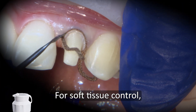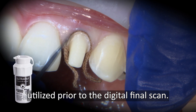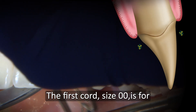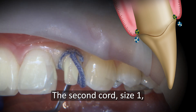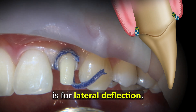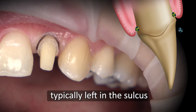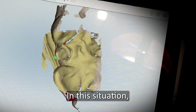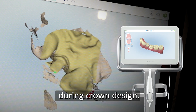For soft tissue control, a two-cord retraction technique is utilized prior to the digital final scan. Using Ultradent's Ultrapack cord, the first cord, size 00, is for apical compression without hemodent. The second cord, size 1, previously soaked with hemodent, is for lateral deflection. After 5 minutes of compression, the first cord is typically left in the sulcus and the second cord is removed prior to scanning. In this situation, both cords were removed to get a more natural emergence profile during crown design.